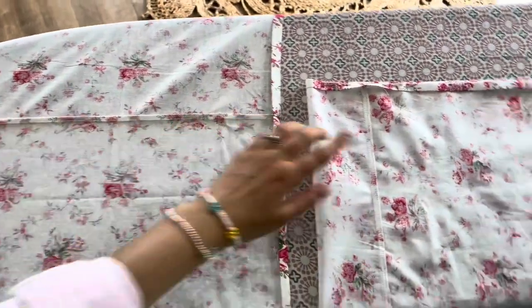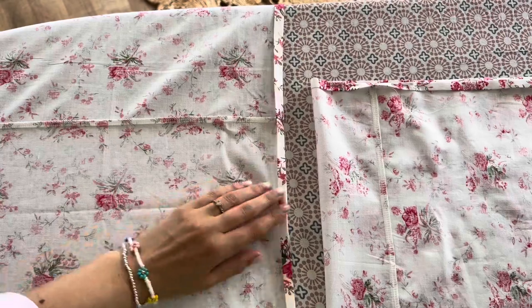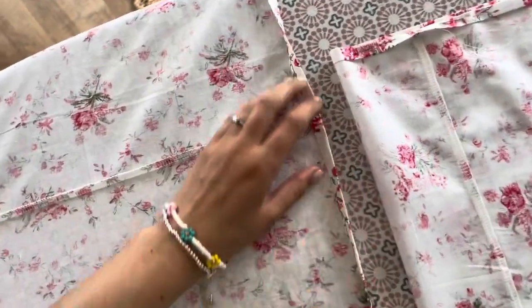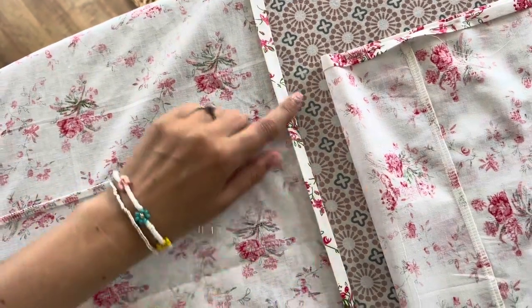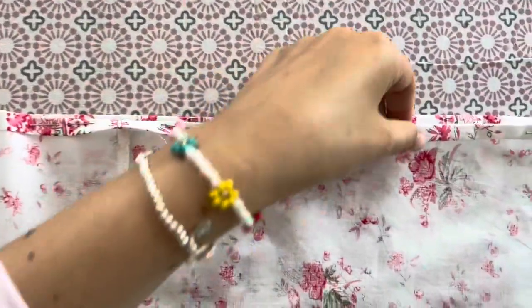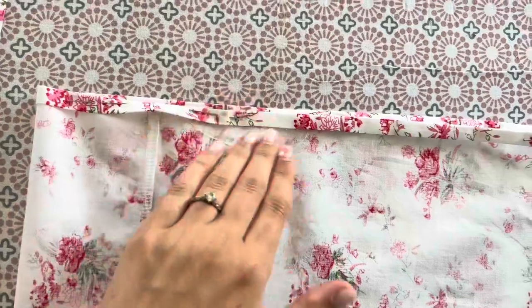I've pressed both seams and on the top edge of the dress I'm now hemming — this forms the frill at the very top of the dress. I folded under and pressed about half a centimeter, then did that again, and I'll put pins all the way along and sew that top edge. I've done the same for the bottom of the sleeves — just double folded and pinned.